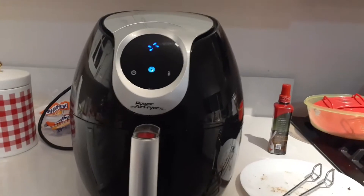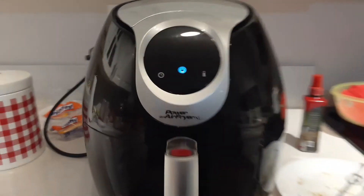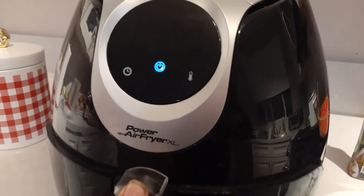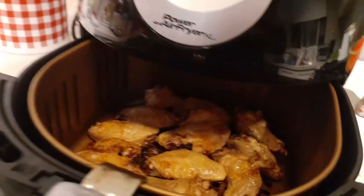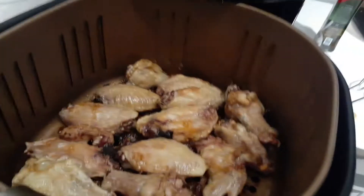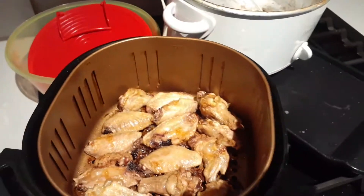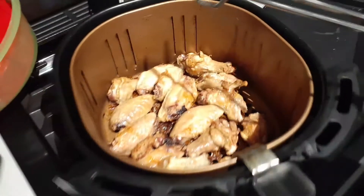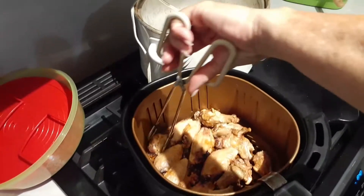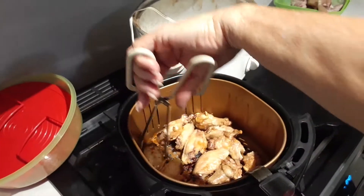Hello everybody, thanks for watching. Here again is the second batch of wings in the air fryer. I don't think they need to be turned — let me check. Oh yeah, they do if you want them crispy. There is no grease or oil whatsoever; it's whatever fat is on their skin.